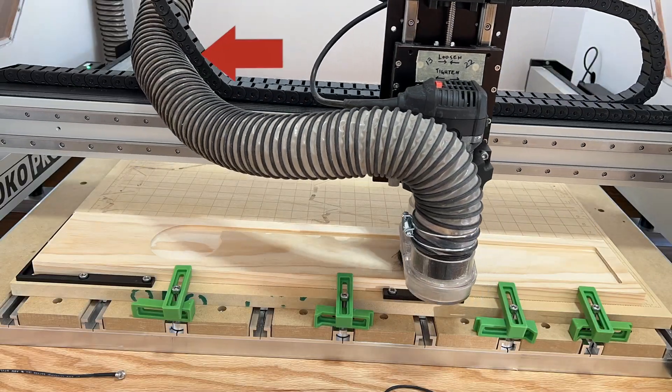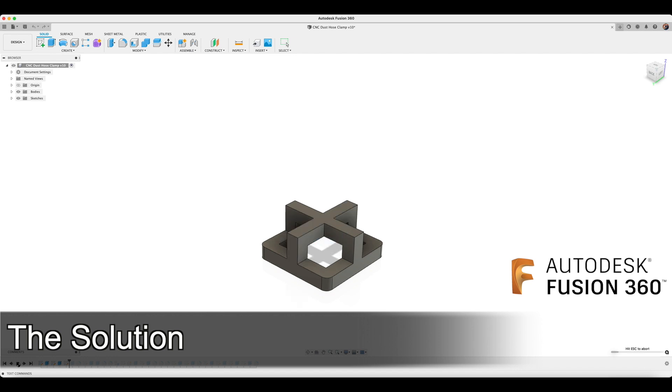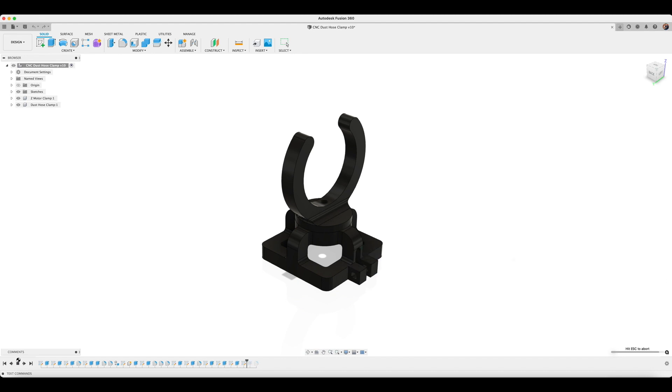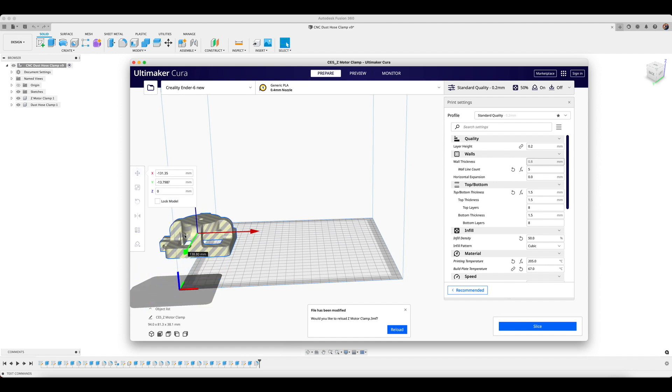This causes the dust hose to get in the way of the drag chains and bind against the left Y-axis rail. My solution is to design a bracket that will clamp onto the top of the CNC spindle in order to hold the hose directly over the spindle. I chose the Z-axis motor as my mounting location because it's the highest point on the CNC and it provides an easily clampable surface. I also decided to allow the hose clamping portion of the assembly to rotate, ensuring smooth function and preventing unwanted side effects like spindle deflection or the dust hose getting pinched off, choking the dust collection system.